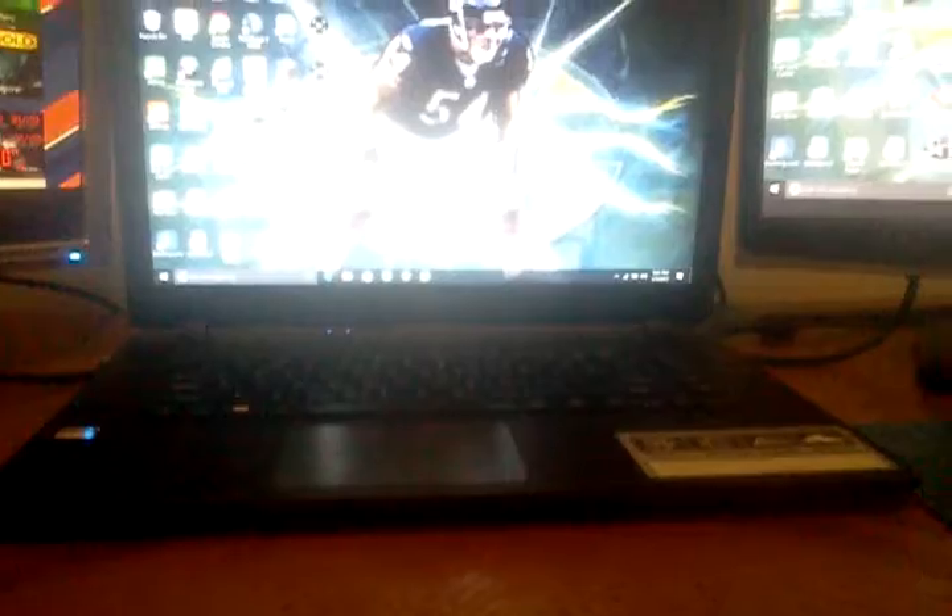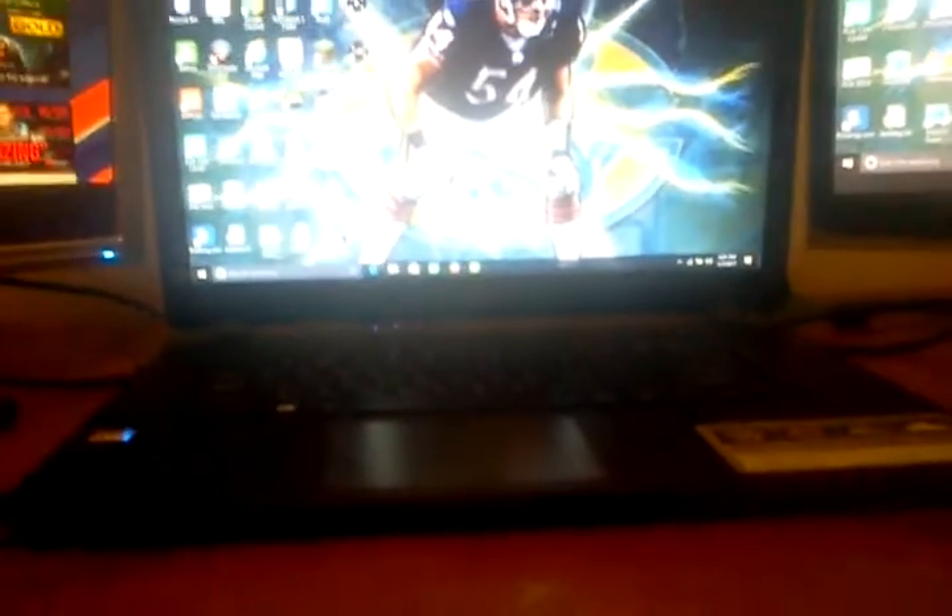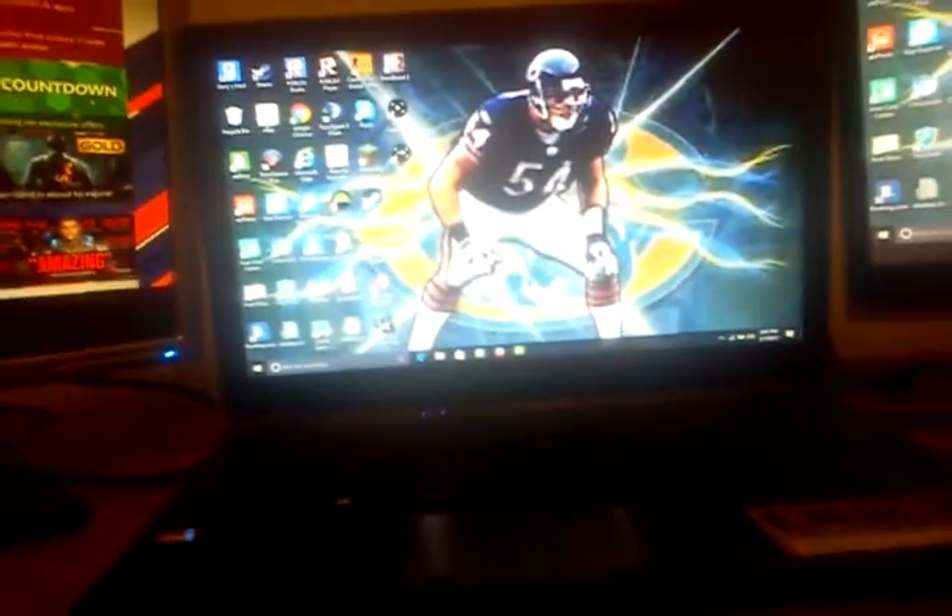What's up guys, it's Matt here and today we are going to be looking at my gaming setup. It's going to be a short like 45 minute video.